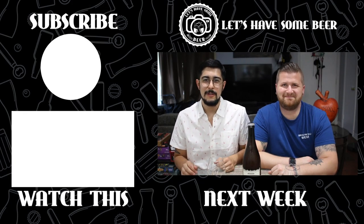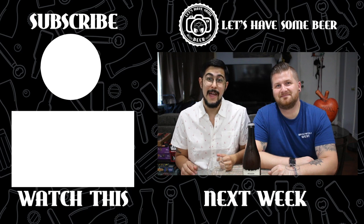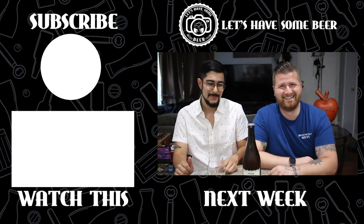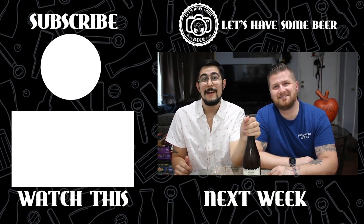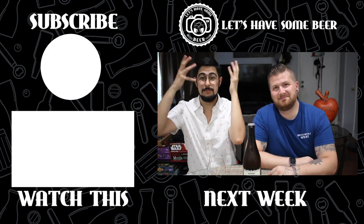Welcome back guys to a real special episode, because today Jeff and I are actually going to try a beer style we've never had before — which is a big thing for us. A kvass beer made by Fontaflora. I have no idea what to expect other than it's made with baker's yeast.